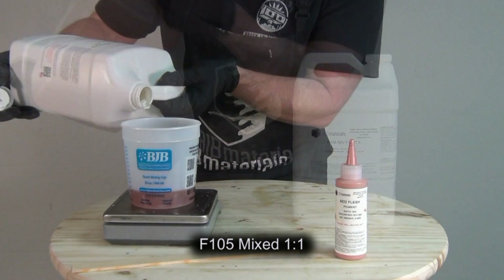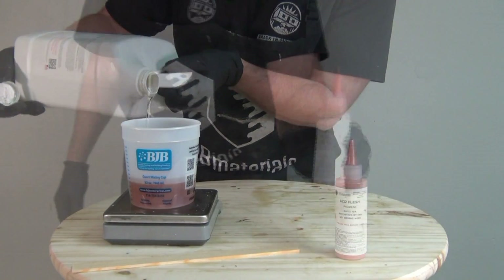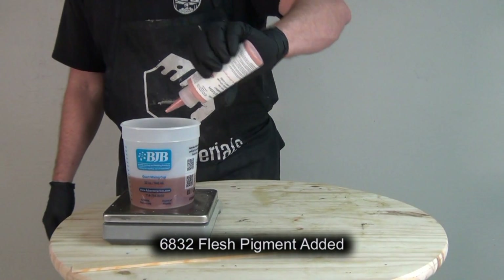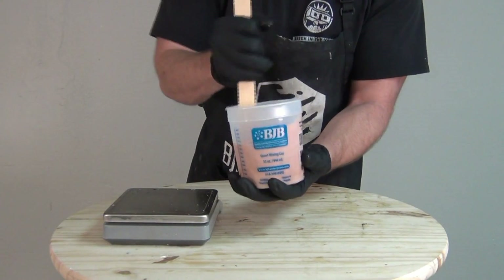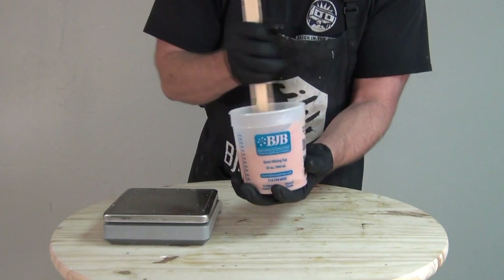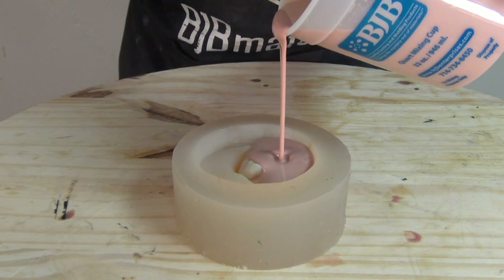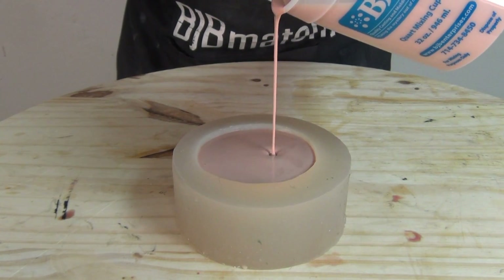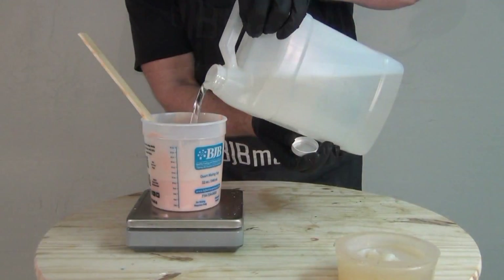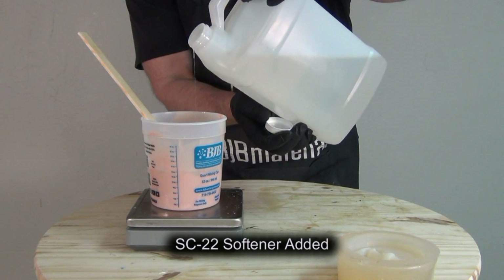F-105, as it comes, is a very soft, stretchy Shore-A-5 polyurethane rubber that mixes one-to-one by weight. It's a translucent polyurethane that cures to Shore-A-5, and you can pigment it with polyurethane pigments. It cures in about 2-3 hours. It can also be softened using the SC-22 component — a softener that, when added to the F-105, can drop it all the way down past a Shore 00-30, as you'll see later in the video.